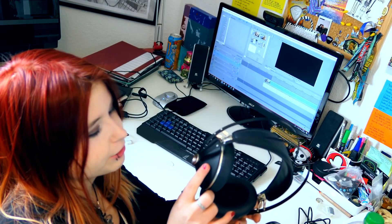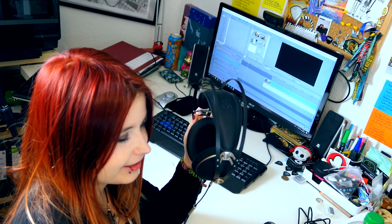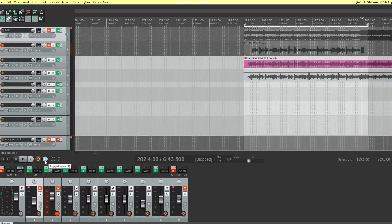I use these Meze Neoklassik headphones. They sound so different compared to normal store headphones — I started hearing frequencies I'd never heard before and finally understood why people were telling me my mix was saturating. I couldn't hear that with my old headphones. These have been working so well for over a year now.